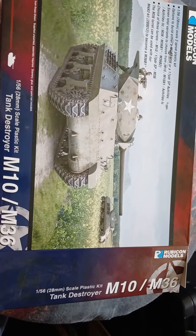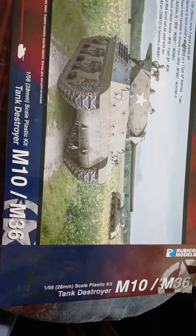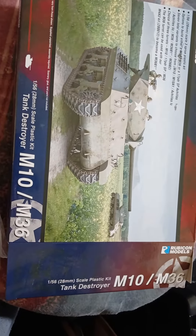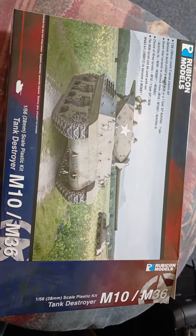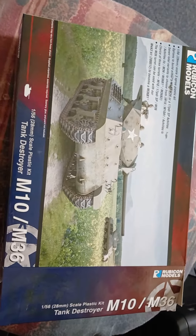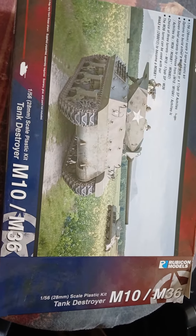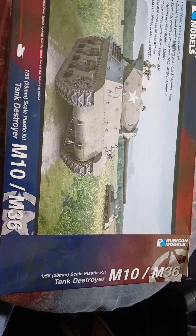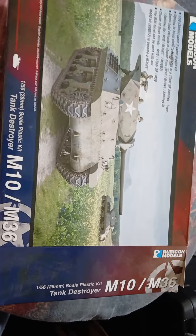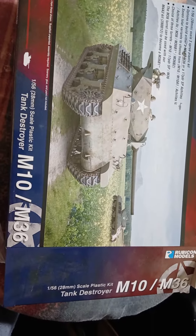Hello, good morning. It is actually Christmas morning, so Merry Christmas to everyone. I hope everyone's going to have a good day - eat lots and be nice to each other. Here is my random Christmas present I got myself. I was scrolling through my shops and I thought I'd buy a tank, so yeah, that's how that went.